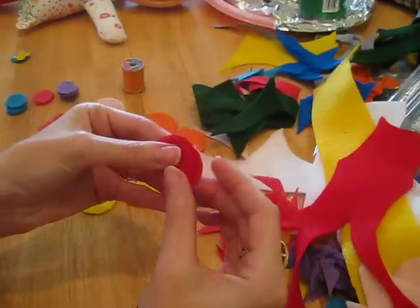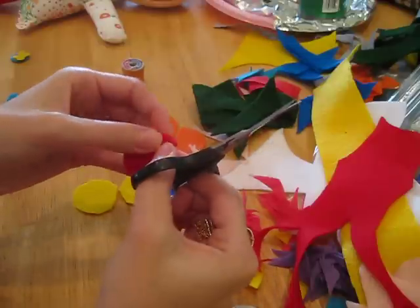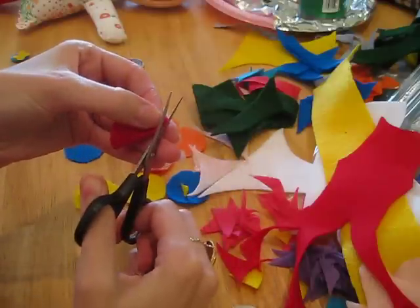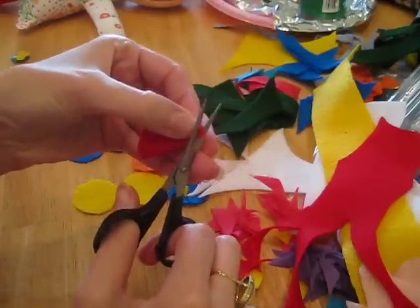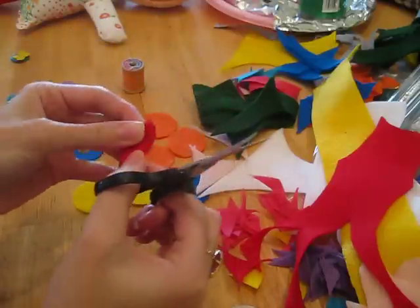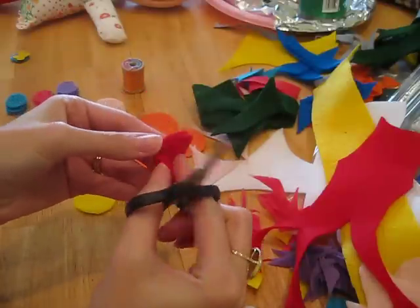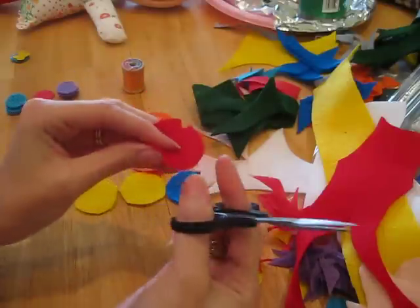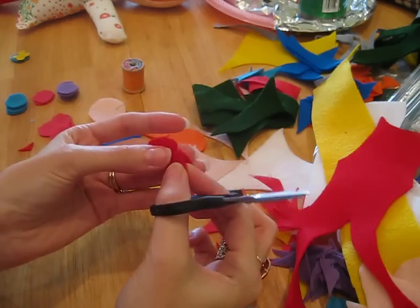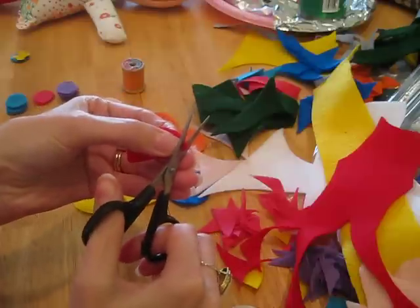Fold it in half — I use nail scissors but any kind of scissors will do — cut off a very small portion of the corner and the opposite corner. Open it up, now fold it in half again this way. Again, cut the corners.